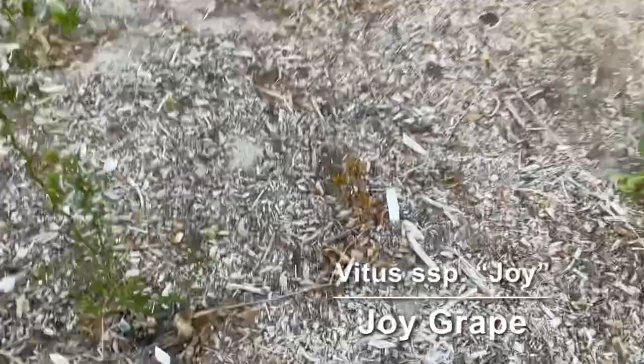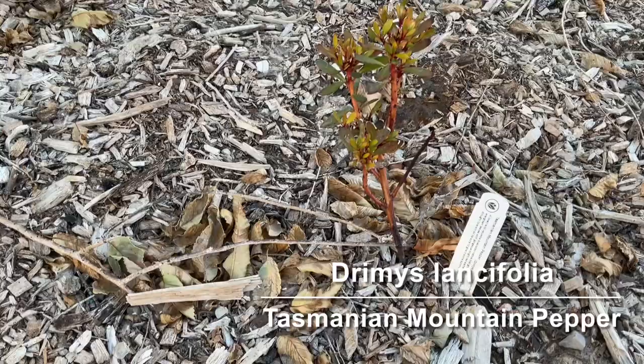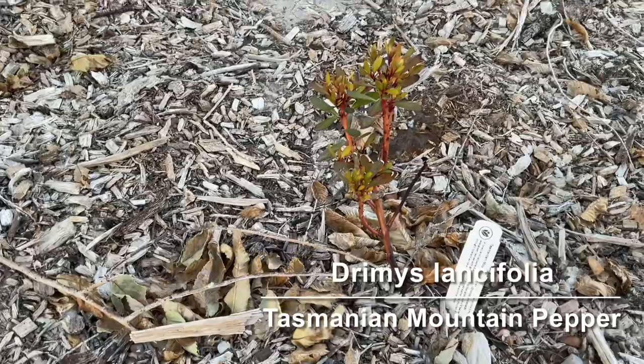We have a Tasmanian mountain pepper and it does not seem to like the sun — it's not as intense as it is here. I'm hoping it will survive; it's putting out a lot of new leaves. If it doesn't make it I'll probably try one more time and put it somewhere that gets some afternoon shade.